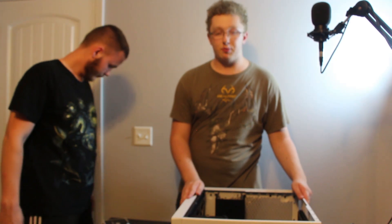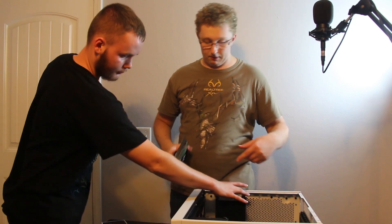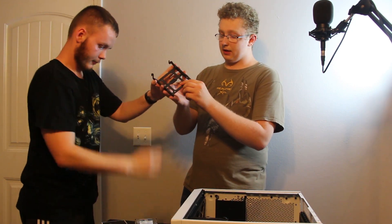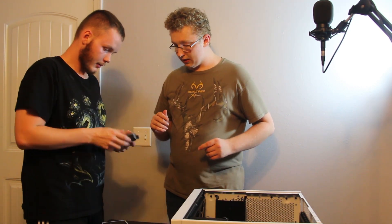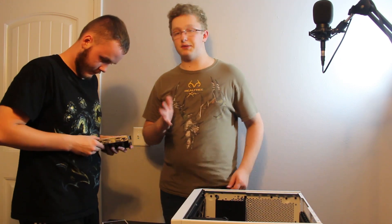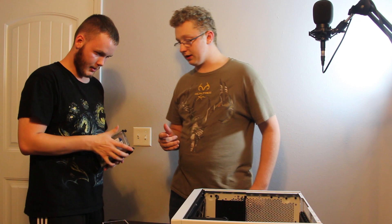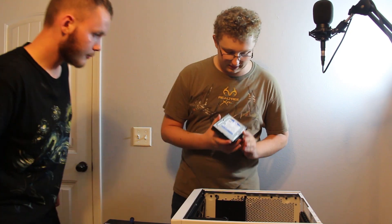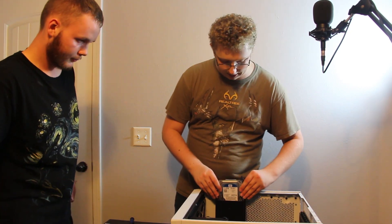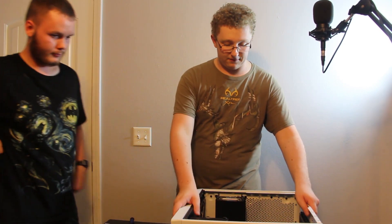The next thing we're going to install is the hard drive. With this case it comes with tabs — this literally just snaps in. You probably don't need screws for this one, though it may be recommended. In this case we're not going to use screws for now. Hard drive is successfully installed — we just slide it back in like so, and now it is completely fastened.